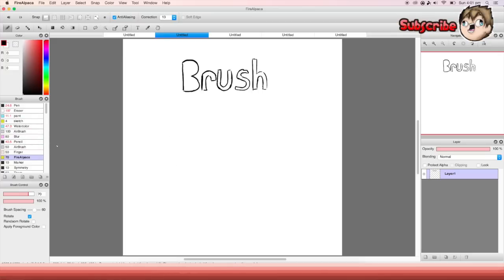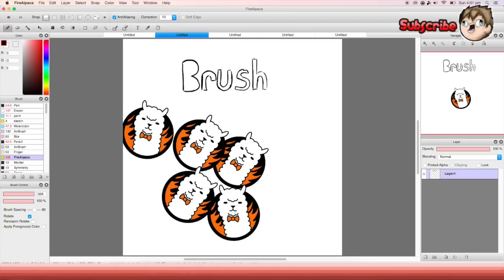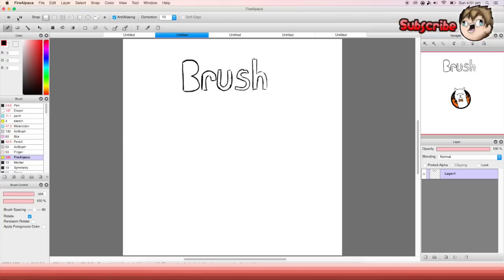The next one is kind of weird — it's called 'FireAlpaca', it's just a stamp of the logo. I don't even know why they put it in here, but it's kind of cool. I'm pretty sure this one came in with the newest update.